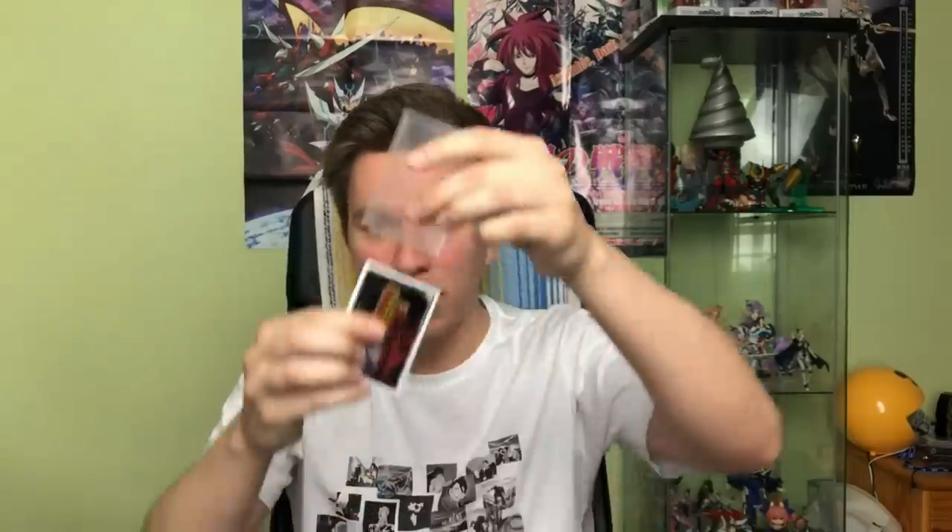One important tip for double sleeving: the correct way is to have your card pushed into the inner sleeve opening-side up, with the over sleeve on top — so there are no exposed openings for the card. If you do it the other way, the card is exposed twice: it can slip out, and any water that gets in will damage it. With Z sleeves this is less of an issue since they're very tight, but always double sleeve with openings on opposite sides.